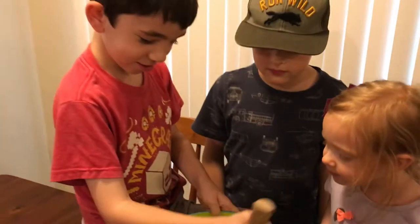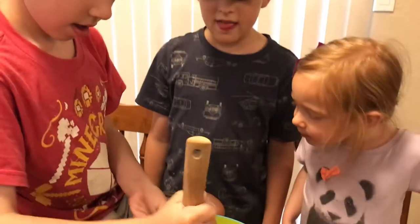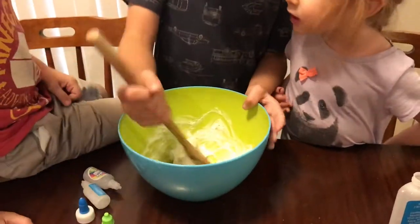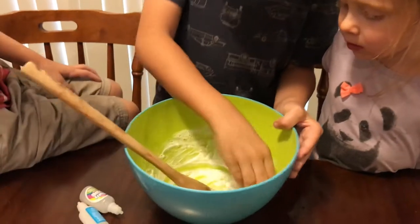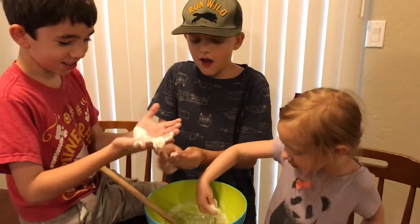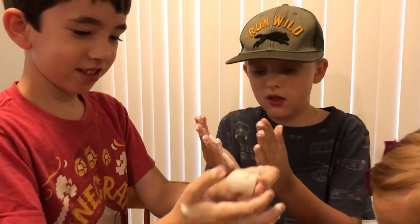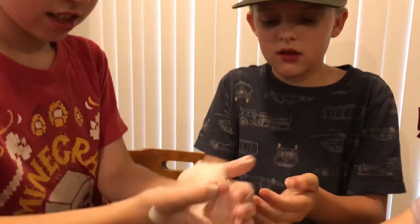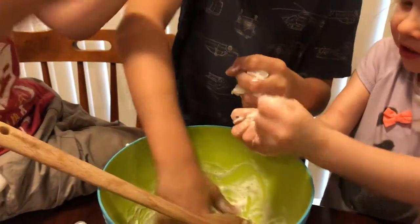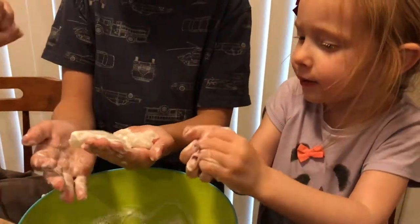Oh this is cool! Yeah, this is my first time doing this kind of slime. Okay I'm gonna feel it now — oh that is so — guys this feels like real slime! It's stretchy. Yeah, look at that — it's so cool. I'm gonna roll it up into a ball.